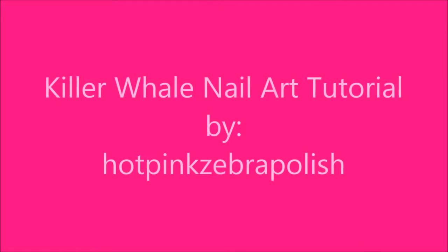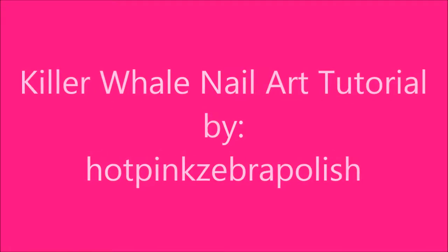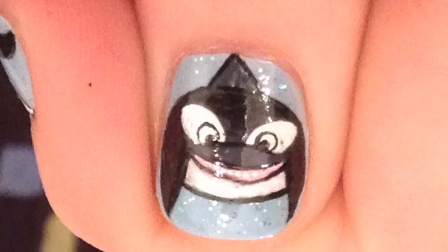Killer Whale Nail Art Tutorial by Hot Pink Zebra Polish. Begin by painting all of your nails a very light blue.